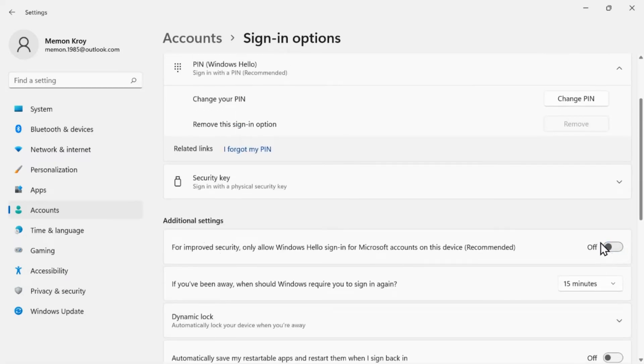To fix this, scroll to the Additional Settings section and turn off the toggle for "For Improved Security, Only Allow Windows Hello Sign-in for Microsoft Accounts on this device" (recommended).